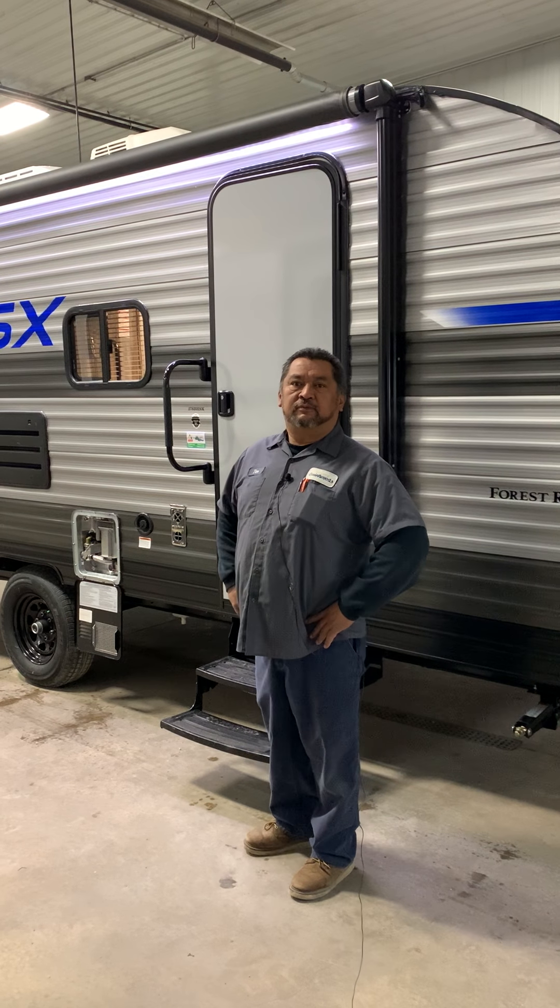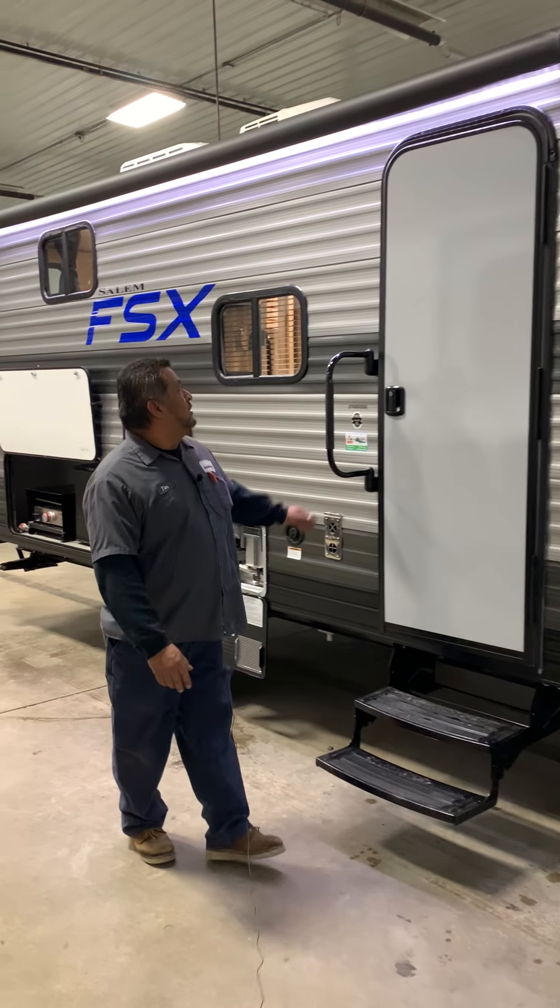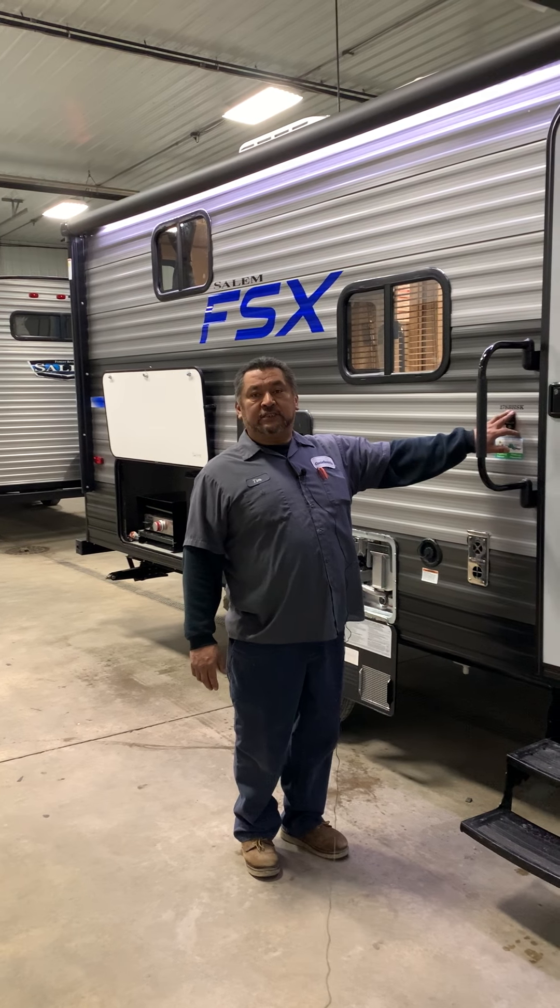Hello, I'm Tim Belke from QuietWoods RV. I'm going to give you a walkthrough on this Salem 178BHSK.